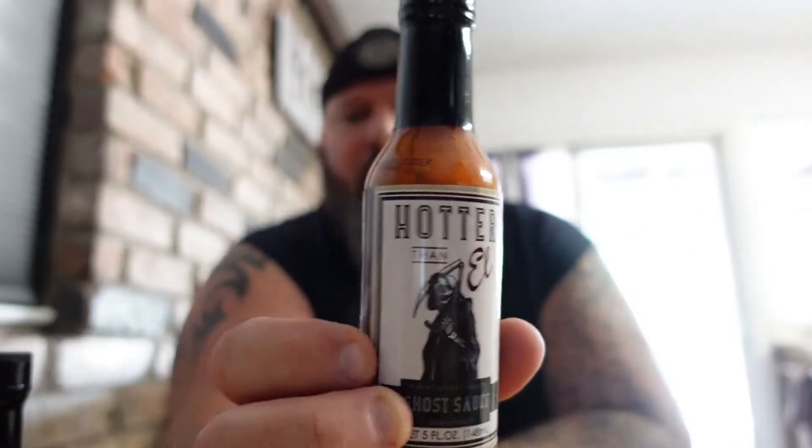I haven't had anything from Hotter Now. I have had some stuff from Born to Hula and I really like their sauces. So this ghost sauce from a handcrafted hot sauce out of Jacksonville, Florida — Hotter than Hell. I'm gonna take a picture of the ingredients because it's very small and my eyesight isn't what it used to be. Let me magnify it so I can really see it.